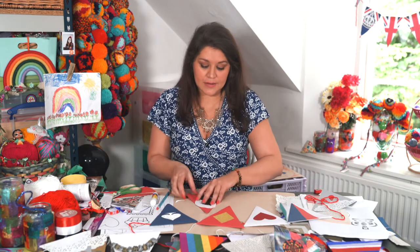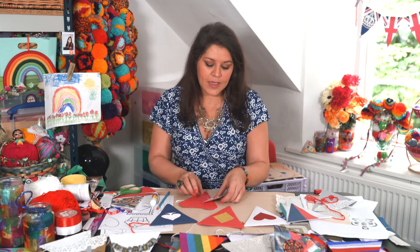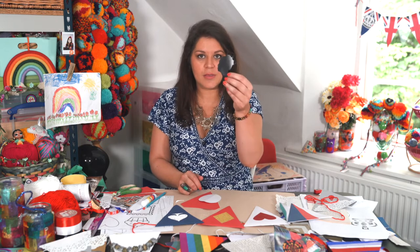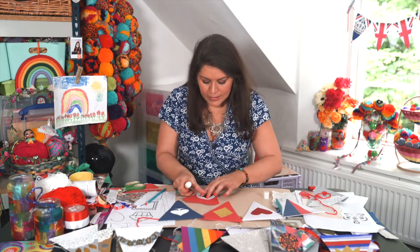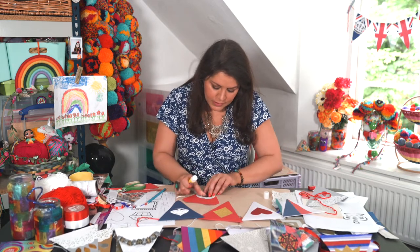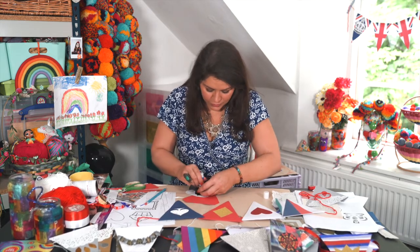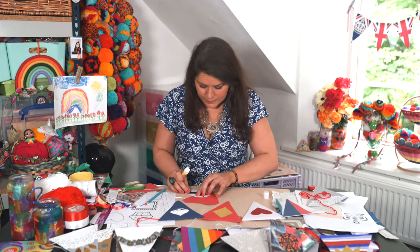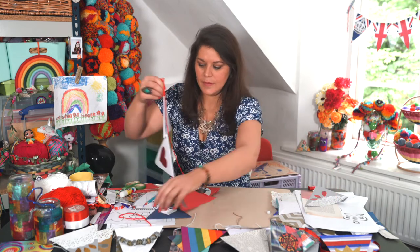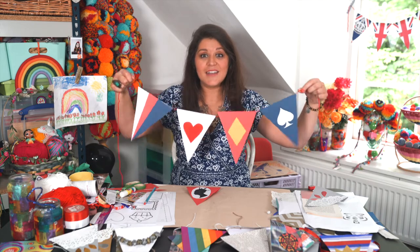Another idea for bunting: if you have some colored card or paper you could use paint over the top, and you can use the templates that are online. I've cut out one of them here from the Winding House — it's all about layering. If you had another sheet of paper or something you could layer underneath or on top — it just adds different color and a different dimension to your work. Then you've got your bunting ready to hang, and you can add other shapes and designs on top.